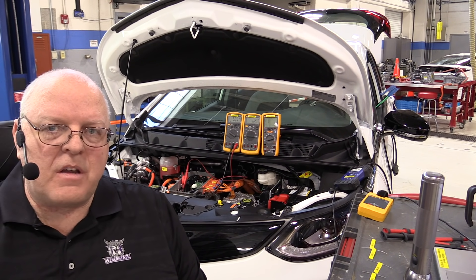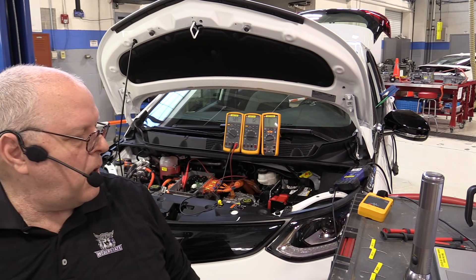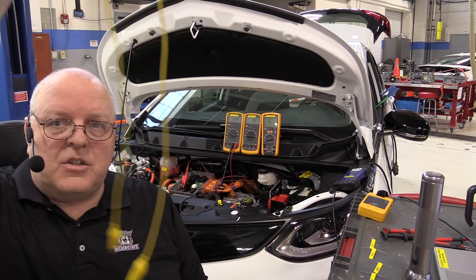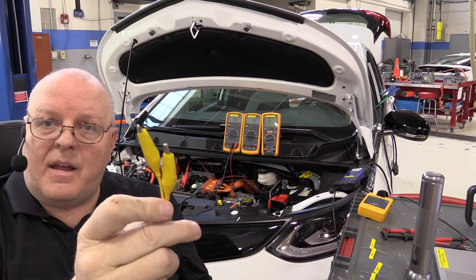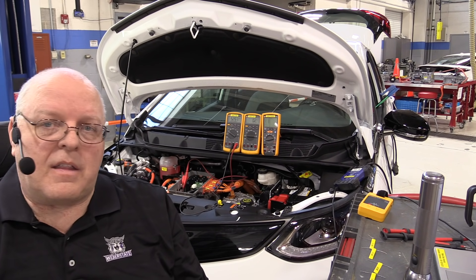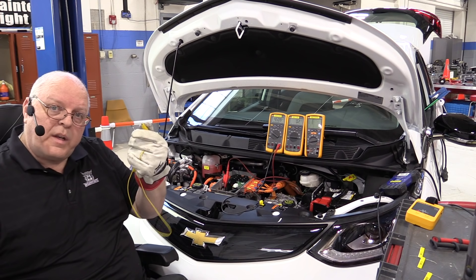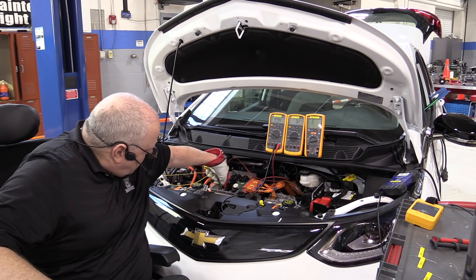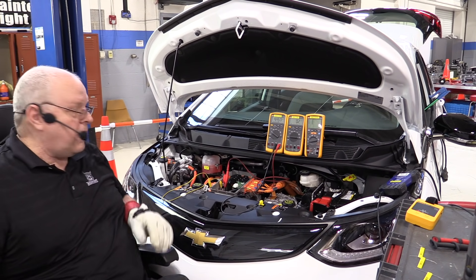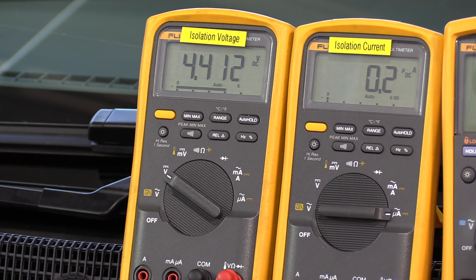At no time should either the positive or the negative terminal from the battery be connected to chassis ground, which is the housing of that distribution block. If I were to come in with just a jumper wire and jump either the positive side or the negative side to the chassis of the vehicle, you might think that would cause a big problem. Let's see what it does. We're down to 4.7 volts DC. I'm going to connect a jumper wire from battery positive to the housing of the distribution center.